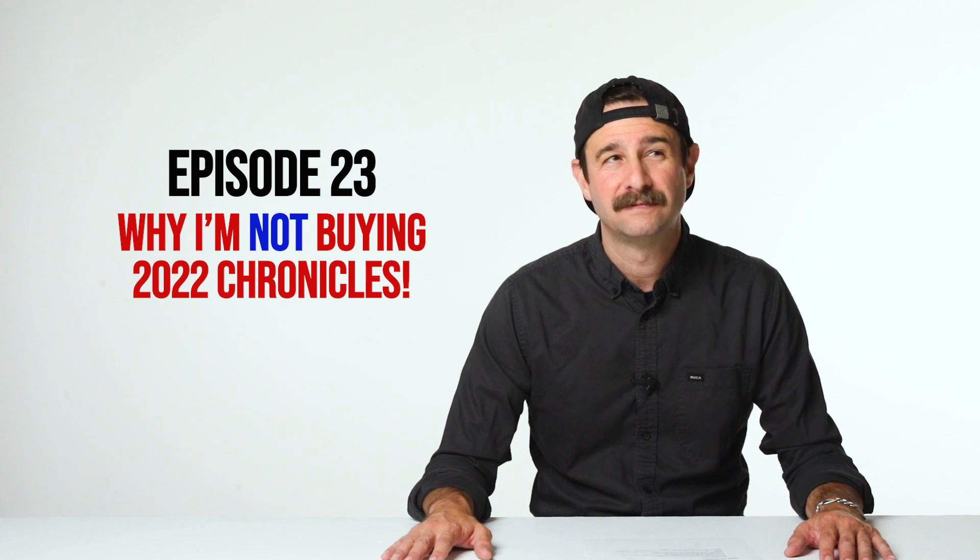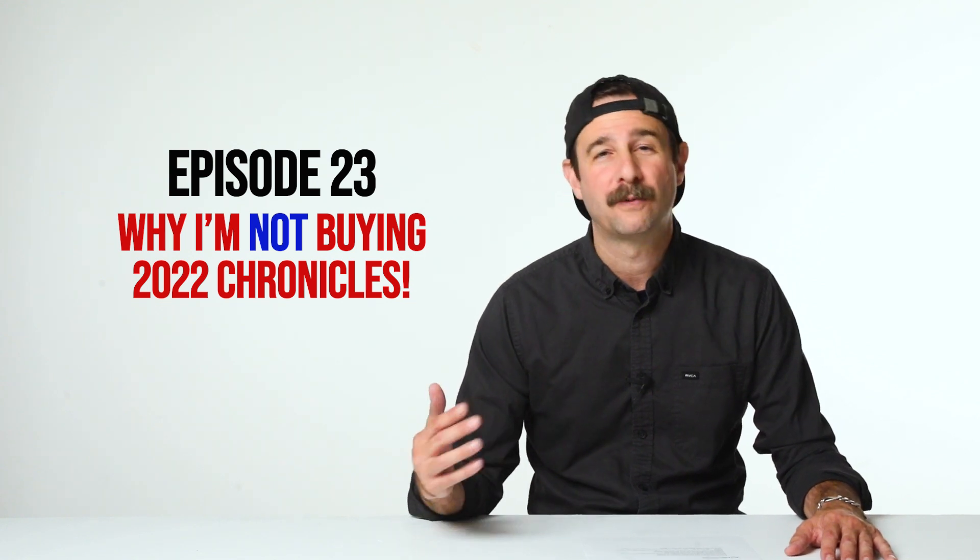What's good everybody? Welcome back to Joe's Card Stash. I hope you're having a great week. Today's video, I'm gonna go over the Burbank Card Show, which is a big card show in LA that I went to this weekend. I'm gonna tell you my experience, what I thought about it. And lastly, we're gonna go over 22 Chronicles — comes out in a couple days. I'm gonna go over the basics of Chronicles and the checklist, and let you know what I think of that product and my plan for Chronicles.